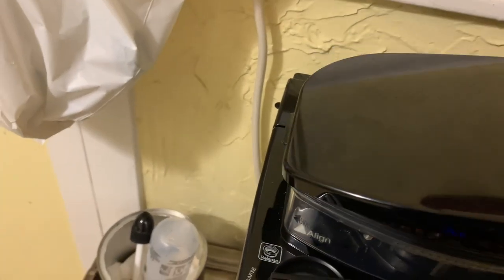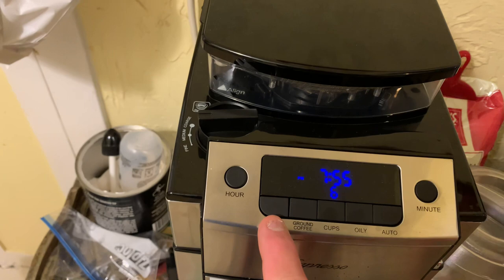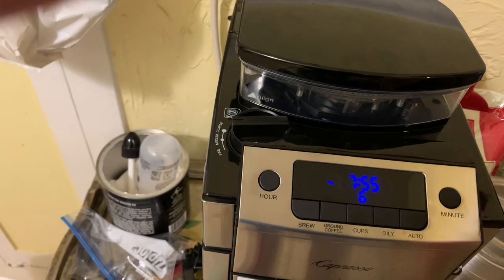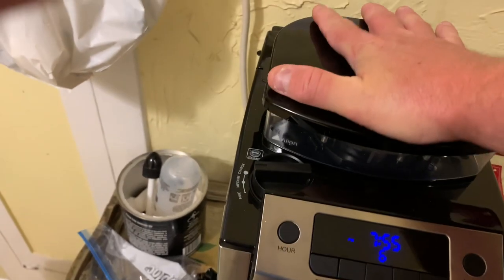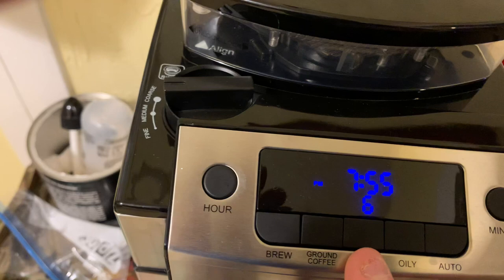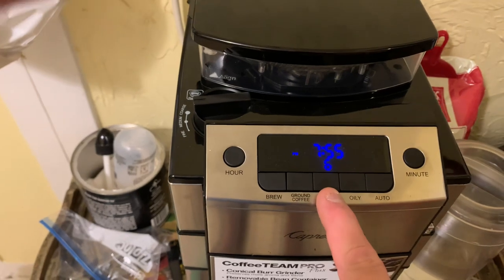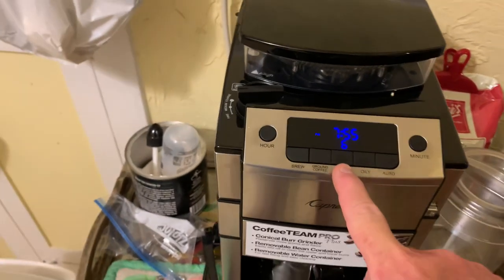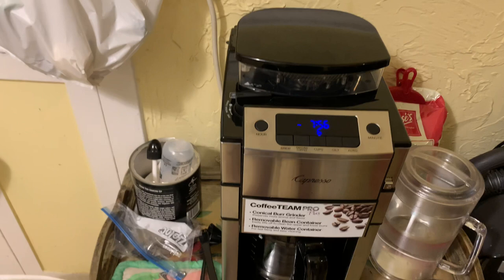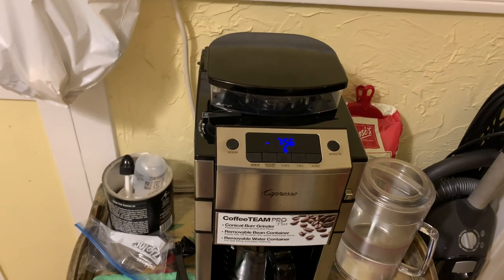This lid has to be closed all the way or the machine will not come on. When you push the brew button — that's what's going to grind the beans and start the coffee machine — if this lid is not on, it'll go beep beep beep and won't start grinding. Just reach up, push it down, then push the brew button. It's going to grind six cups right now and then I'm going to have eight cups of water back there. If I do an eight cup grind to eight cups of water, it's going to make a very, very strong cup of coffee.